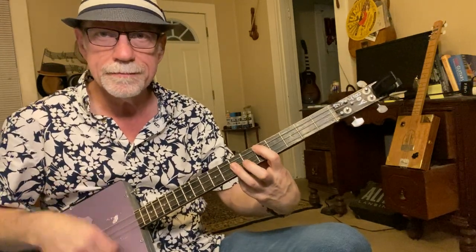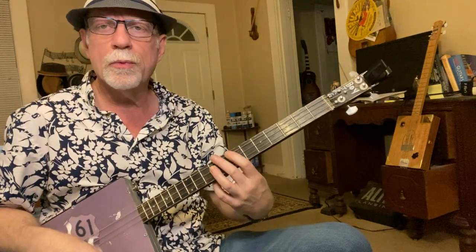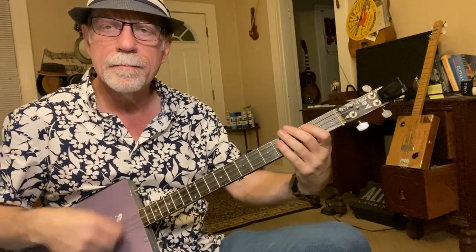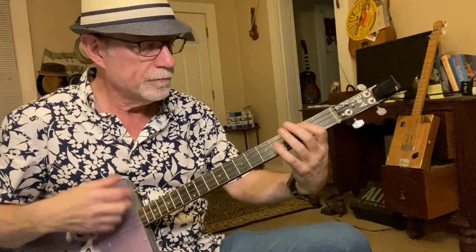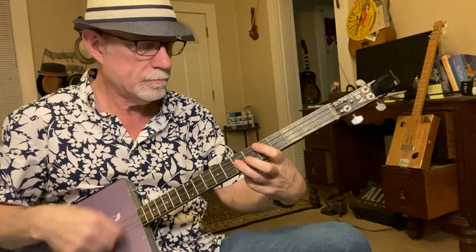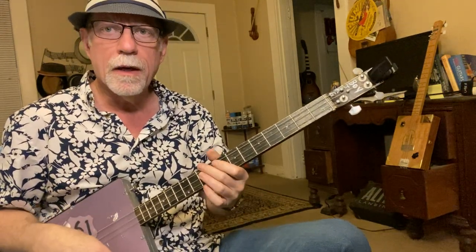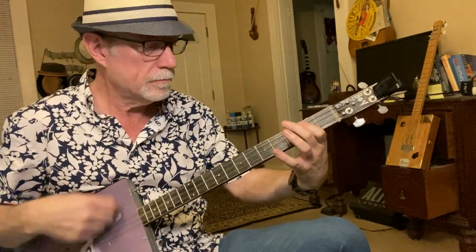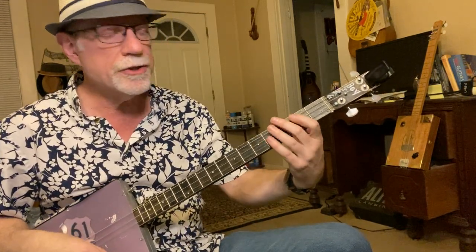That's your A, then you go up two frets to the B, one more to the C, then back to the main riff. Then you go through all that again and back down to the main riff. He does that 12 times and then changes it slightly.